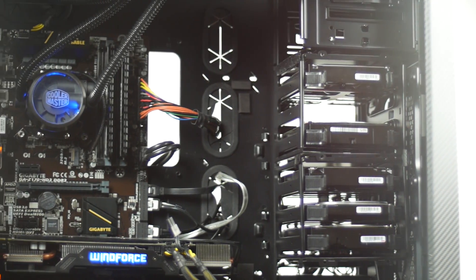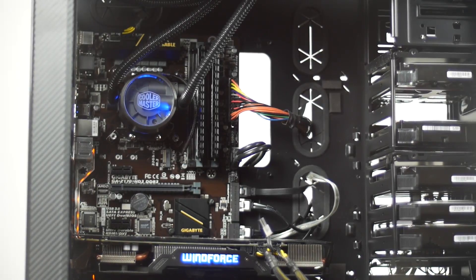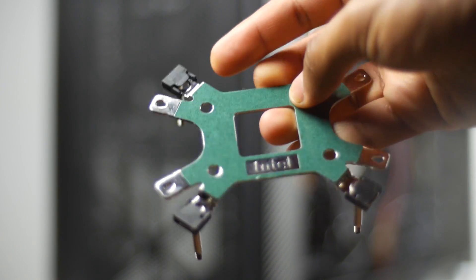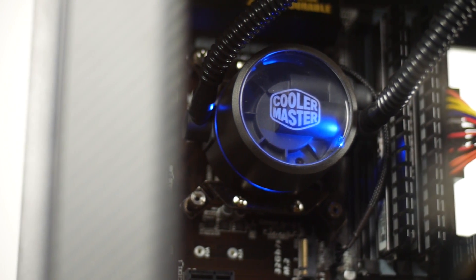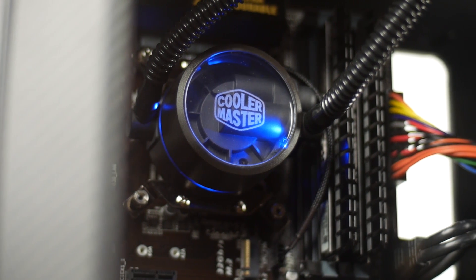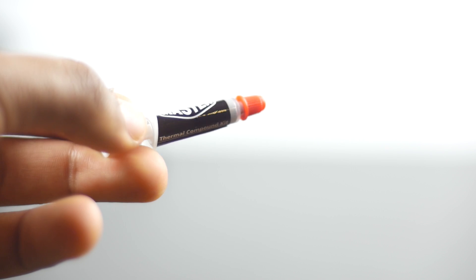Installing the Master Liquid Pro coolers is very simple and straightforward. Basically, you take the backplate for both Intel and AMD sockets and feed it right through your PCB and mount the water block and pump unit with the included hardware directly onto that backplate. You also get some thermal compound from Cooler Master, which is definitely a nice touch.